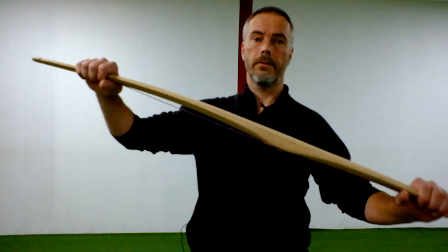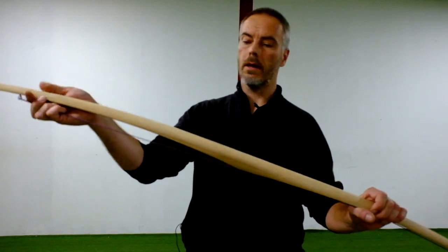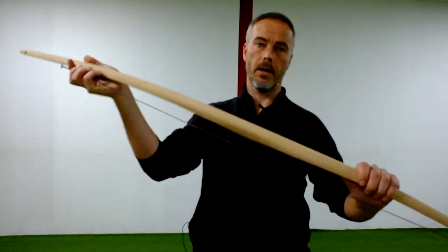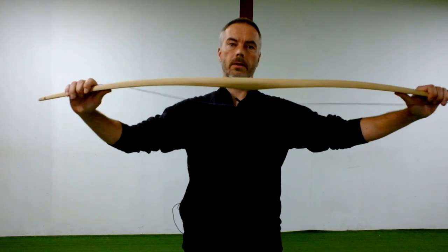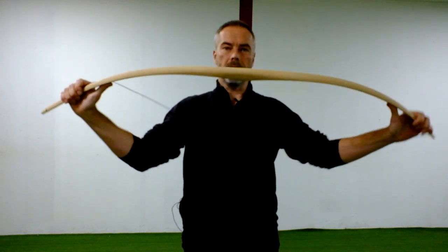Luckily I still have a few of them. They are actually not wood — they are Manau, more like a palm tree or grass fiber. So they are very good for kids. We did a lot of bow building workshops because even when the tiller is not accurate, they don't break.